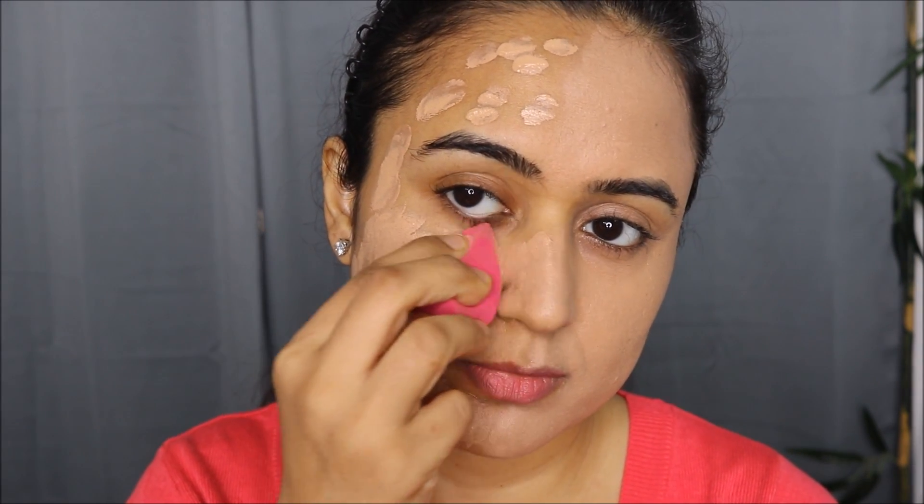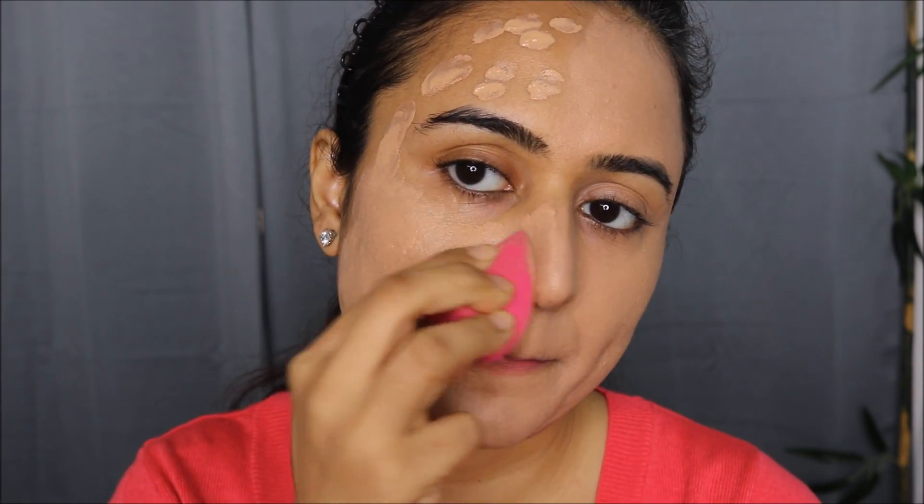This is a nice hydrating dewy foundation, so blending was not at all an issue for me. I loved how it quickly blended and just kind of melted on my skin. And this is the final look of the foundation.